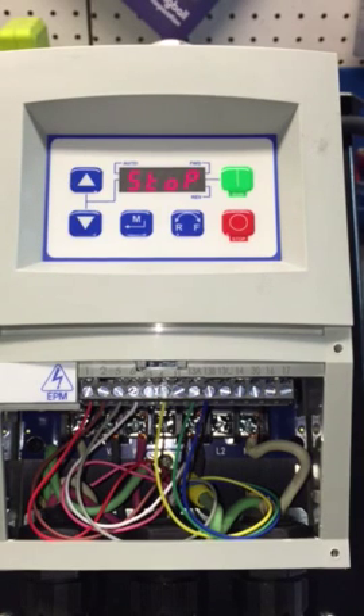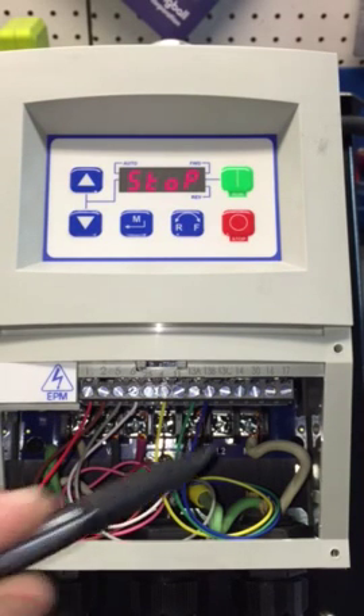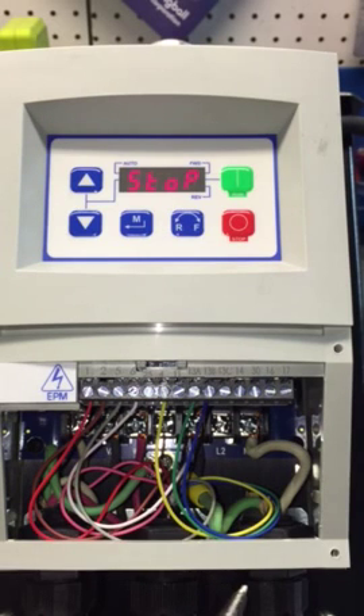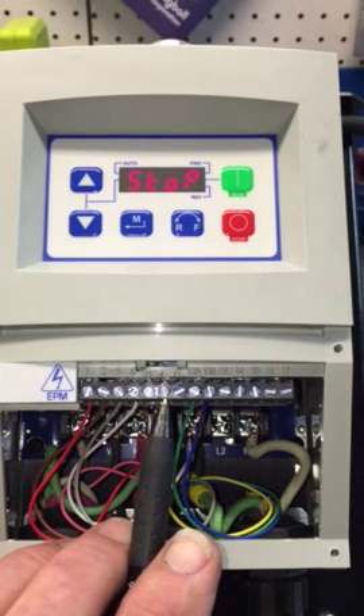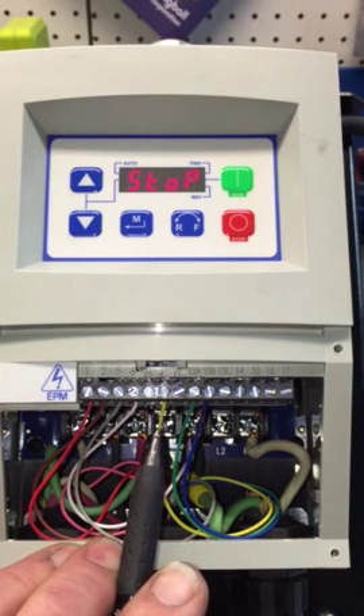What we're using is a Phoenix connector — it's an eight-wire connector. As you can see, the pink wire is not used; we're only using seven. The important one is number four, which is yellow — it's a common wire that goes to the stop button, the start button forward, and also the start button reverse.